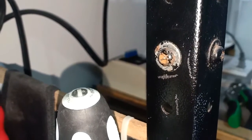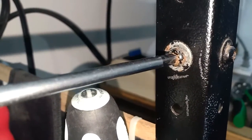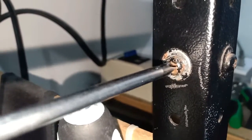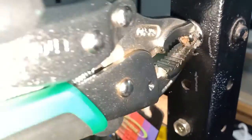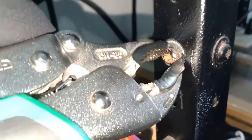Here is an example of a screw with a worn-out head that a screwdriver can no longer turn. I'll use my vise grip screw extractor to try and turn the screw. My vise grip screw extractor has successfully loosened the screw.